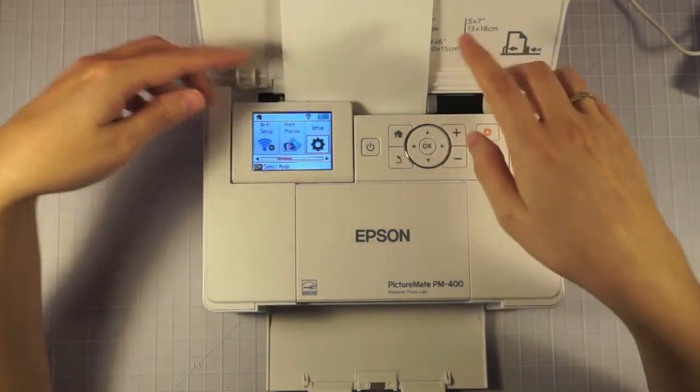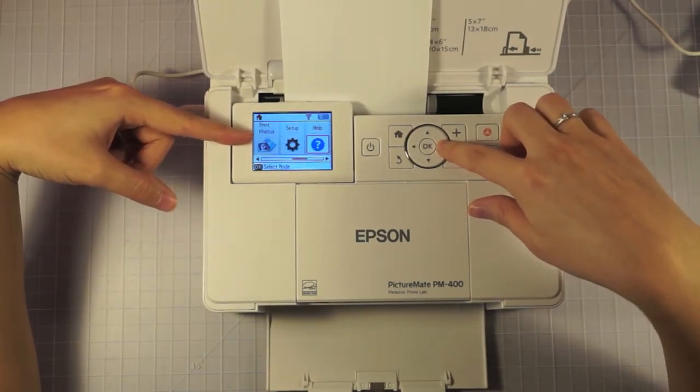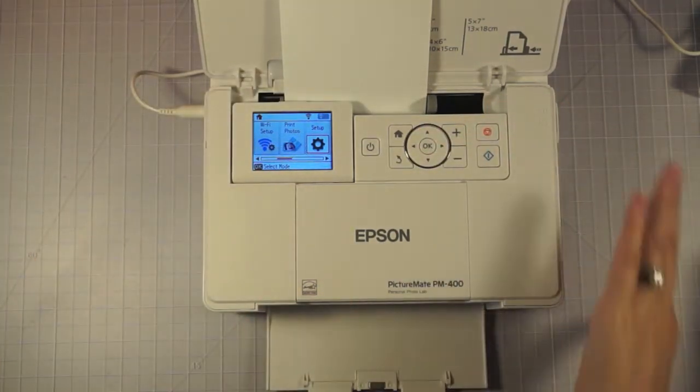It gives you the option of confirming and putting in what kind of paper you want. It does connect to the Wi-Fi, so it's got the Wi-Fi set up. And it gives you all the options on your screen that you're going to need to print directly from the SD card.